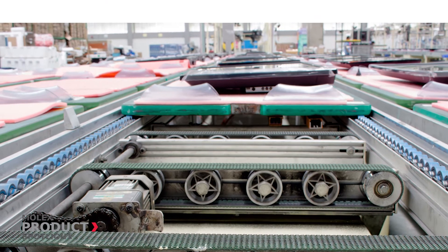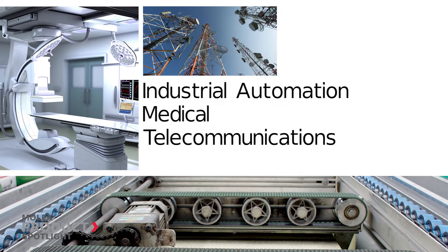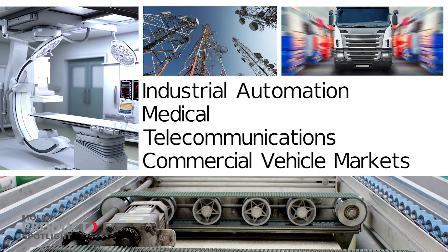Perfect for high reliability applications like motor enclosures in industrial automation, medical applications, telecommunications, and commercial vehicle markets.